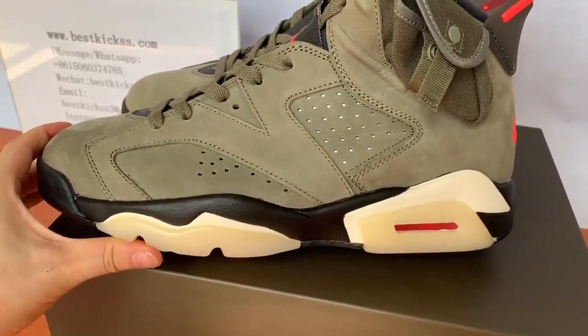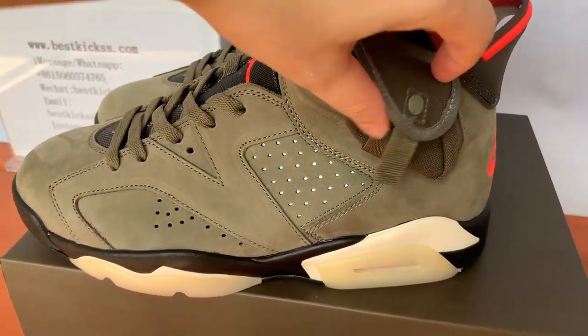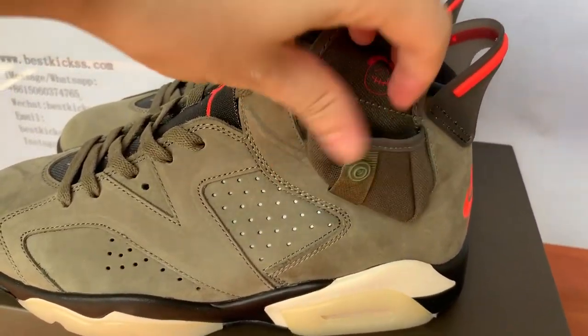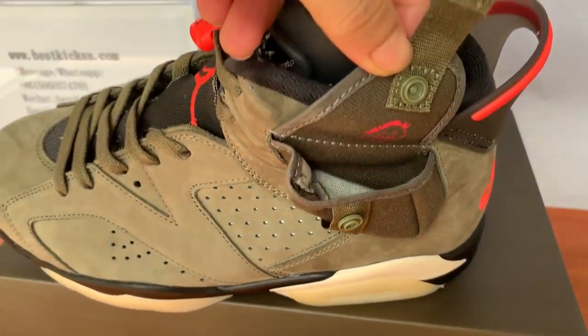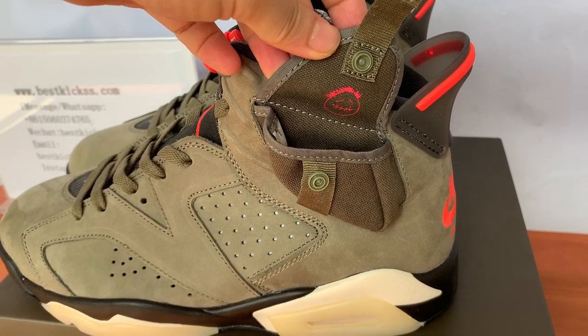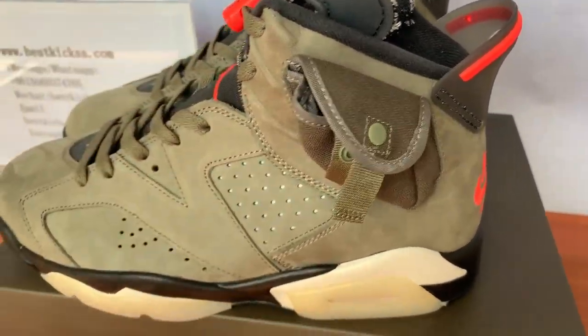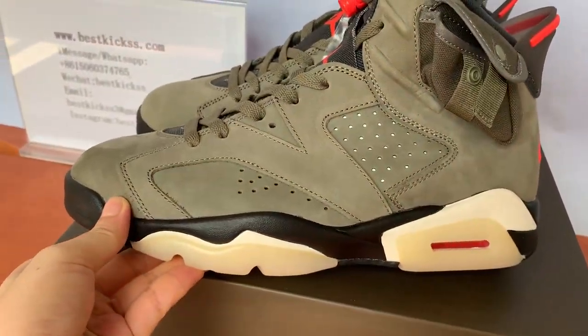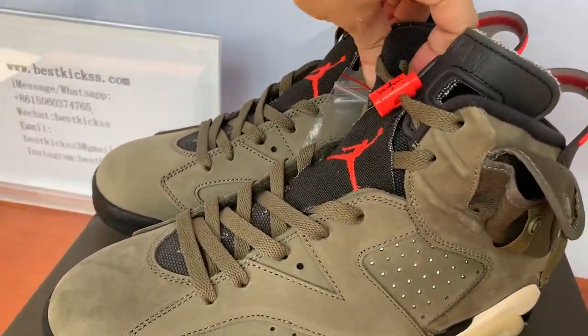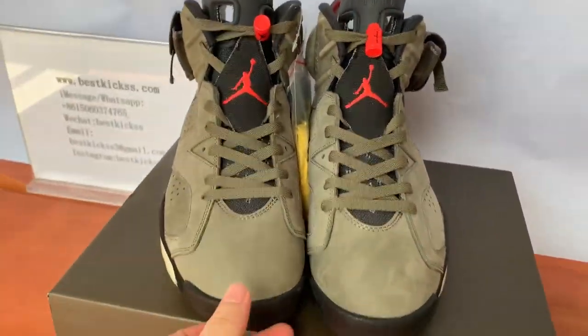Check here the shoes' side parts. Yes, here is an interesting detail — the side of the shoe has a little pocket. It's very good; this is a very nice feature. And check here the shoes' front part — let's go to the front part and check.